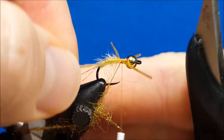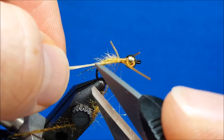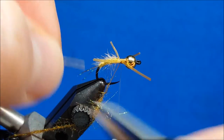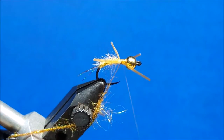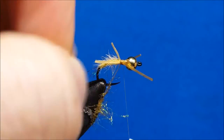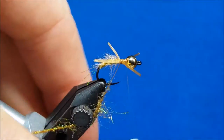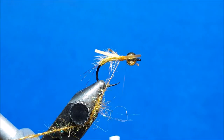Catch it with a wrap or two. If that rubber leg squirms on you or doesn't end up where you want, feel free to grab it and put it in place. Once you get this fly into the water these legs are going to wiggle and move anyway, so don't stress yourself out about having it in the exact perfect position — just get them firmly attached.